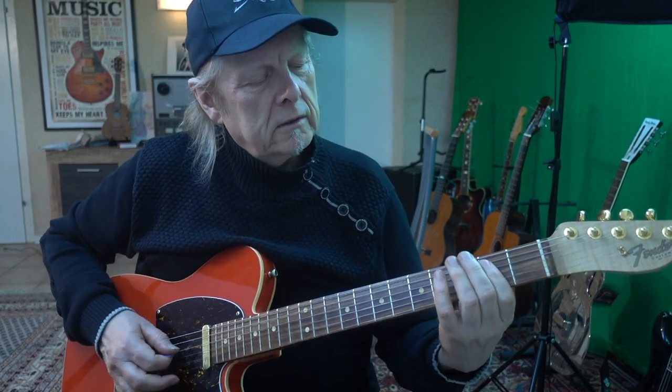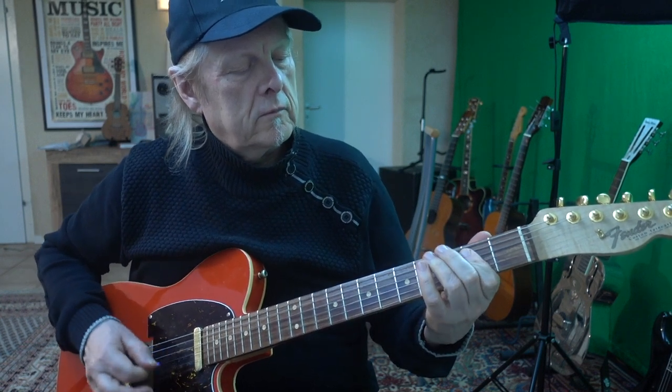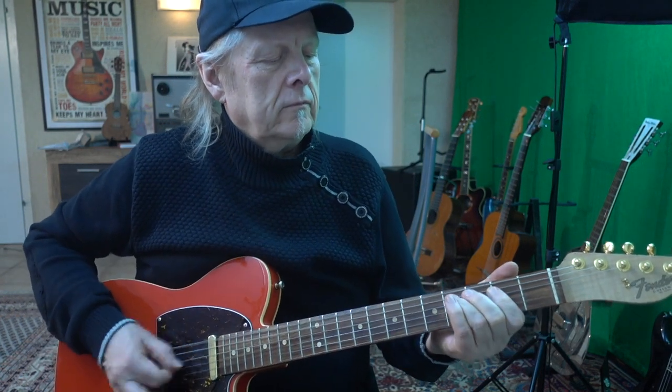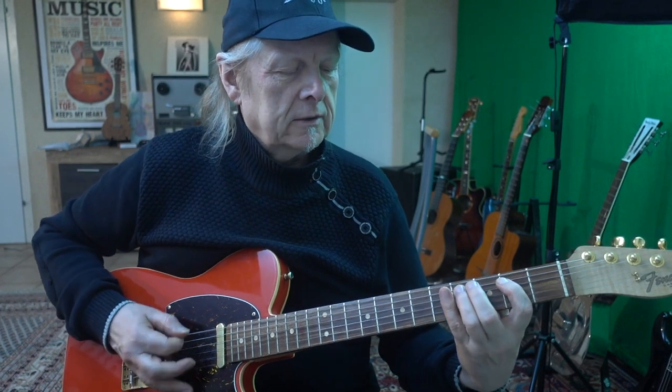Then the guitarist — the guitar man, I don't know if it is Wilco here — there is an accent on this note. The E and the second fret on the D string. This is the ending of the intro, then the verse starts. Nice lick — we start on the E.